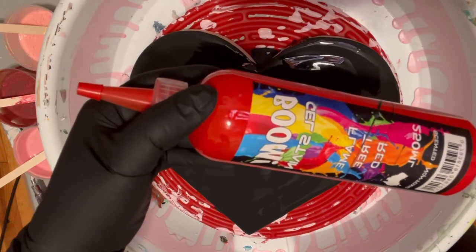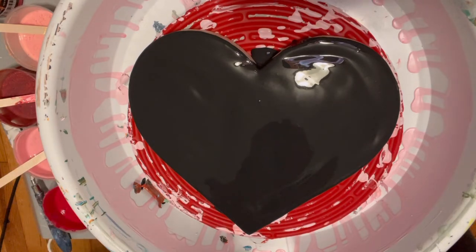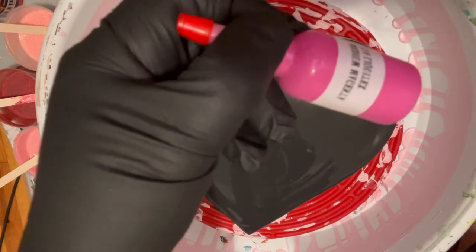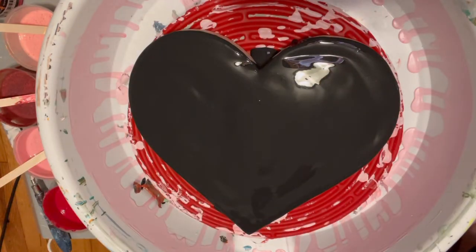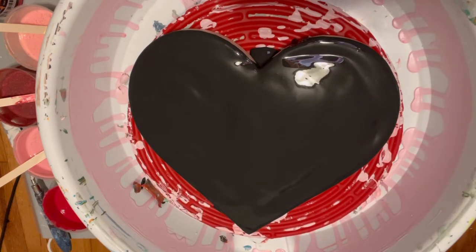Also a little Boom Gel in Flame Tree Red, and I might use — I'm not sure — but there's a possibility I'll use the Medium Magenta by Liquitex as a cell activator. I also may be using my copper metallic Boom Gel. We'll see as we go along.